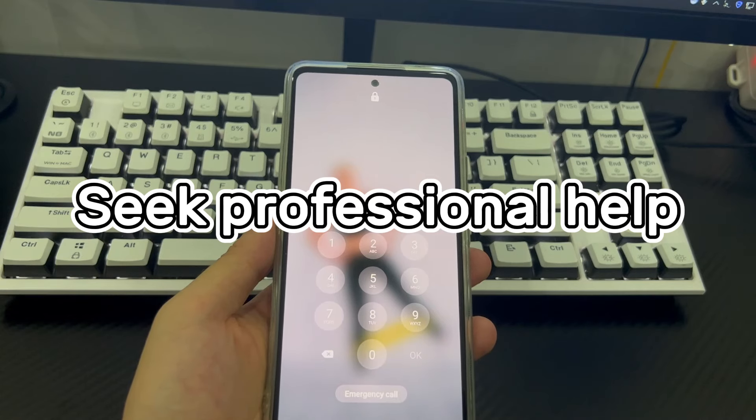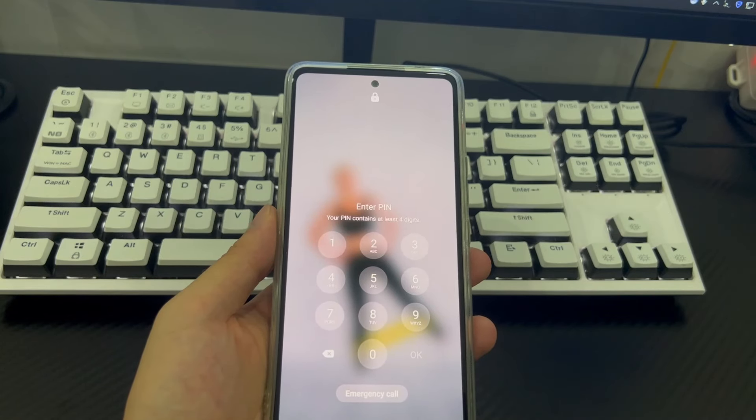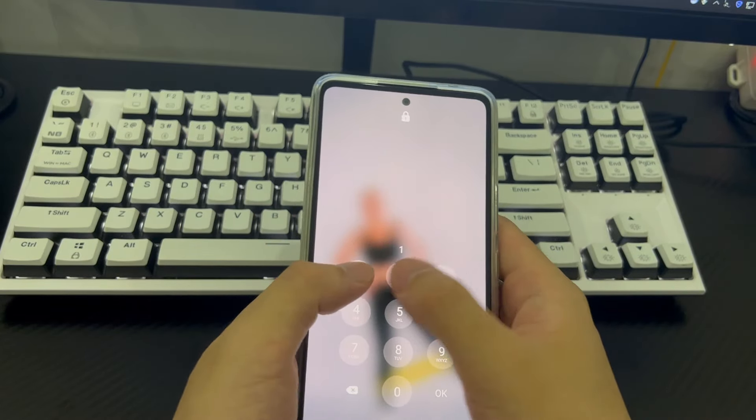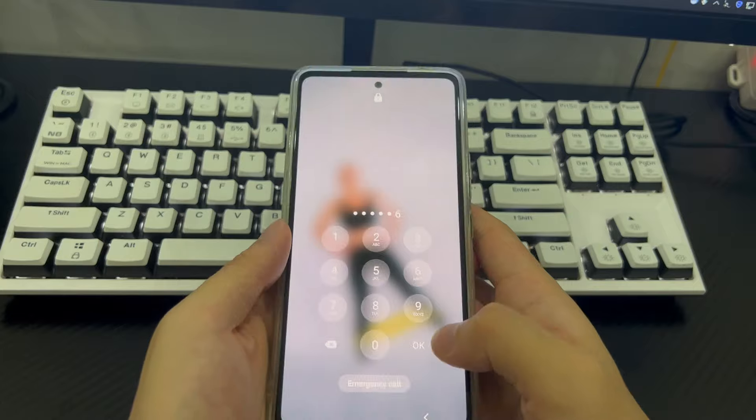Method 6 is to seek professional help. If you have tried all the above methods and still cannot log into your Samsung phone normally, take your phone to a repair center and let a professional check it to get your Samsung phone back to its home screen.